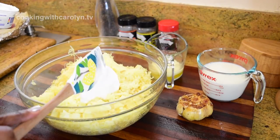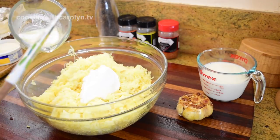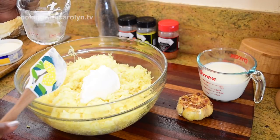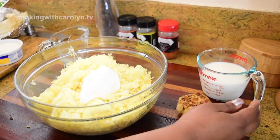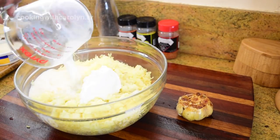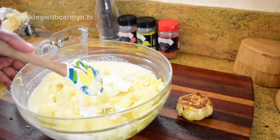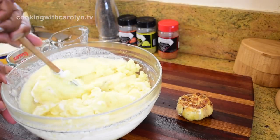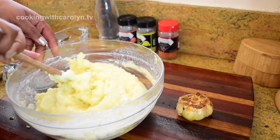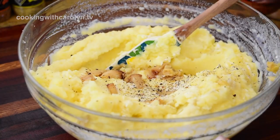These golden potatoes are going to be our fully loaded mashed potato dish. I've got melted butter, sour cream, and some hot milk. I'm using hot and room-temperature ingredients because I want to keep the temperature of the potatoes up — if you use cold milk you'll bring the temperature down. I also have a whole head of roasted garlic and lots of seasoning. Taste the potatoes before you add all of the other ingredients to make sure they are nicely seasoned.